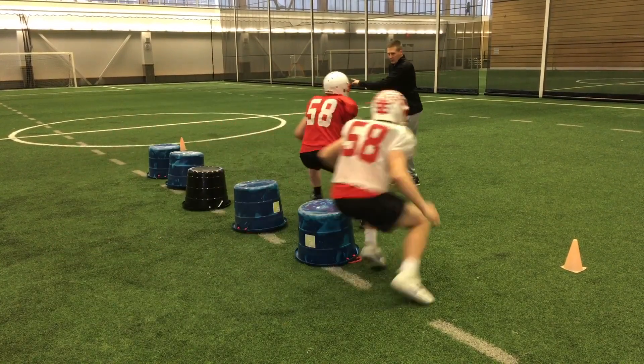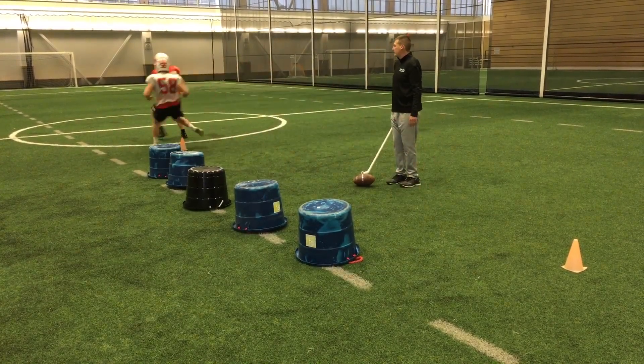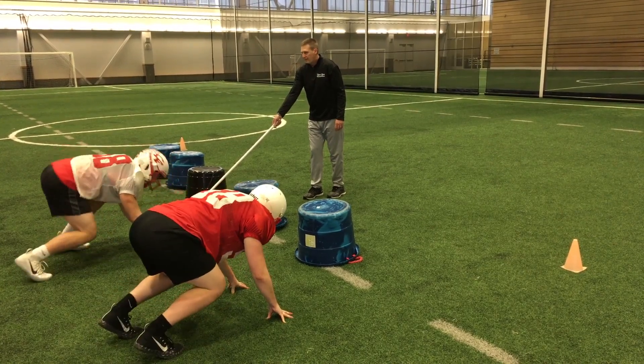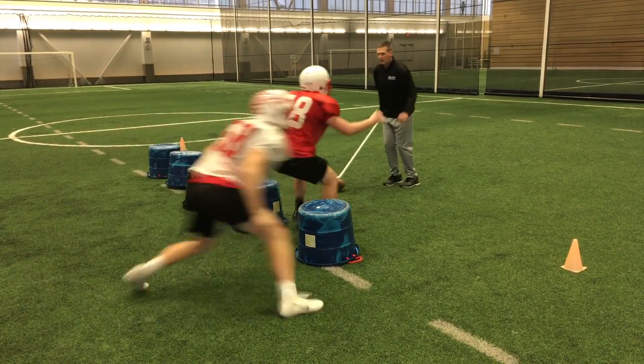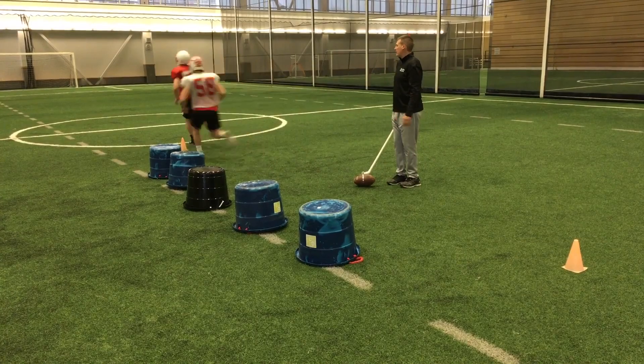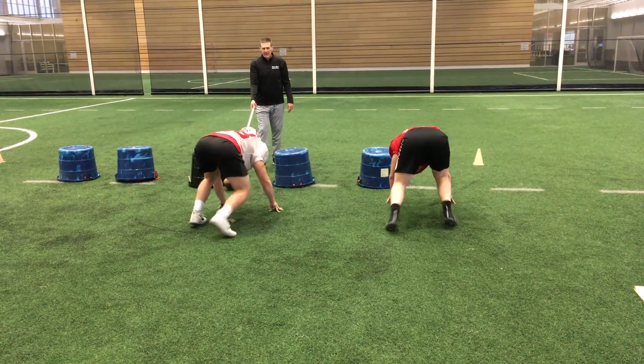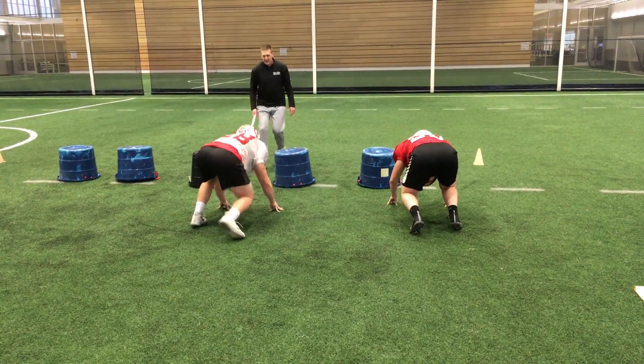Here in this clip, we're going to work on a little gap exchange. Now we're working on a little run stunt where we're exchanging gaps between the tackle and the end. Again, both guys carrying out their assignments and reacting through the cone at the end.